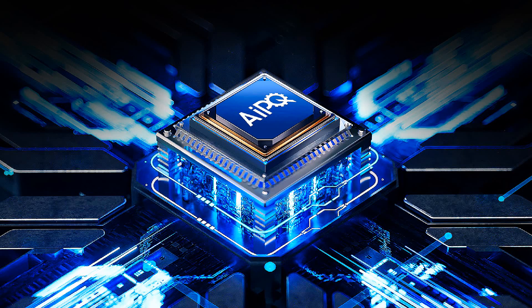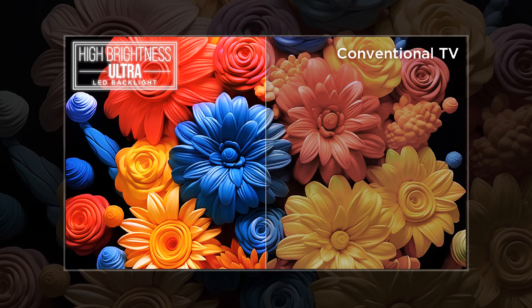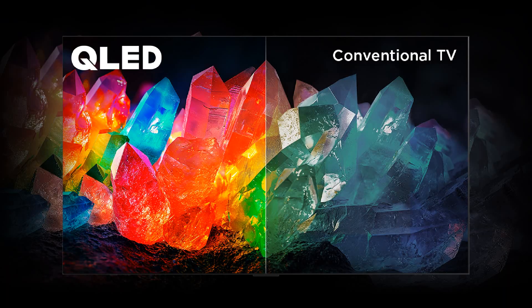The QM8 is powered by the AIPQ processor to upscale the overall performance of the TV. Its 65 inch to 98 inch models offer over 2.5 times brightness and 2 times more dimming zones than their predecessors. The QM8's quantum dot stack also covers nearly the entire DCI-P3 color space to deliver bright picture quality.